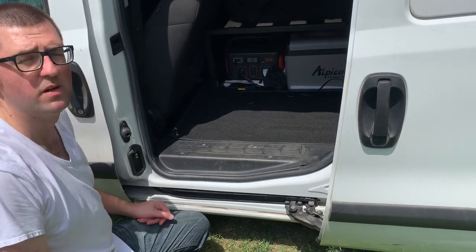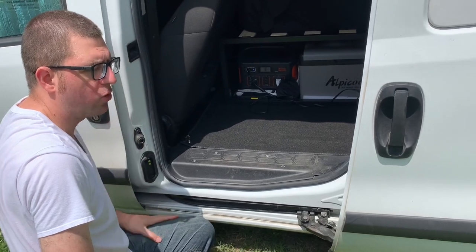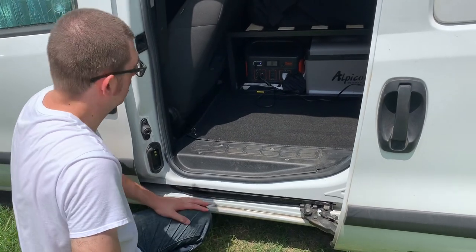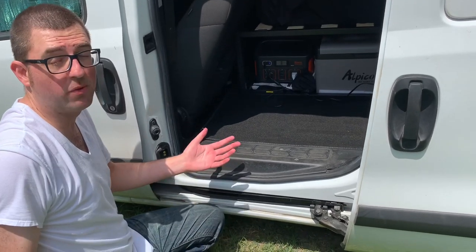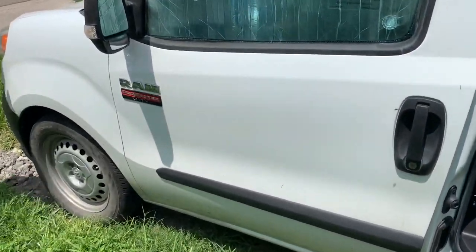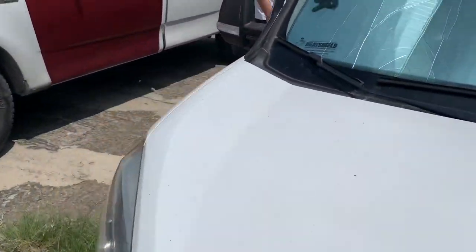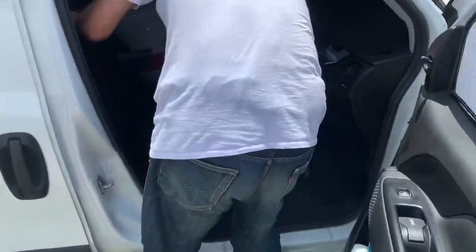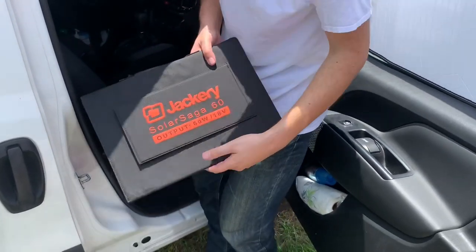When the Jackery is dead, charging from a 12-volt source takes a good eight-plus hours — pretty long. But that's basically a normal driving time if you're traveling, so it works out perfectly. Now let me show you the solar panel — the Jackery Solar Saga 60.